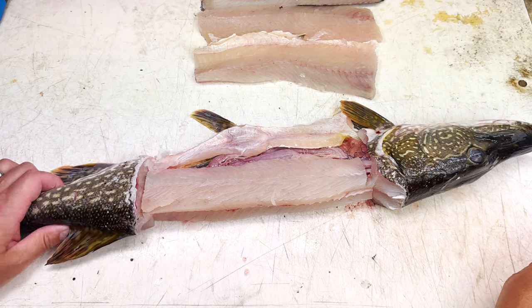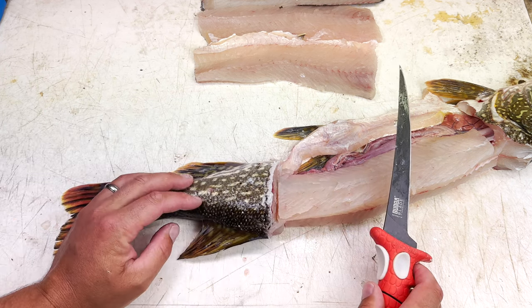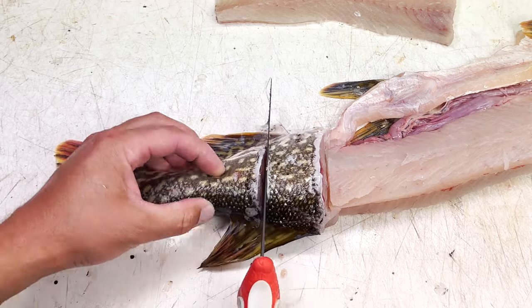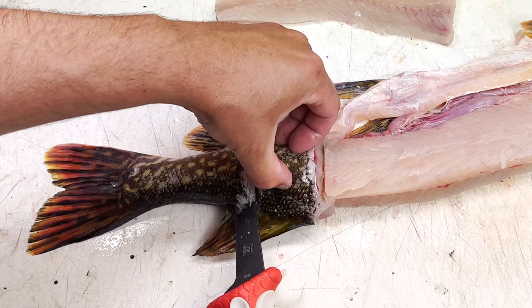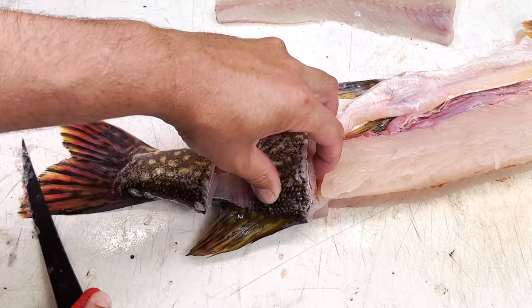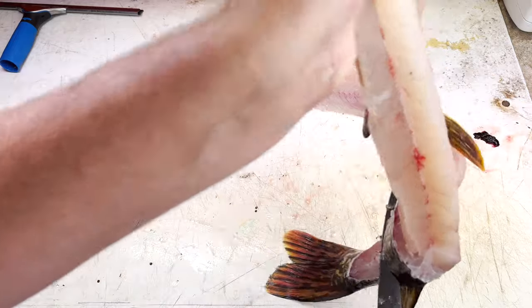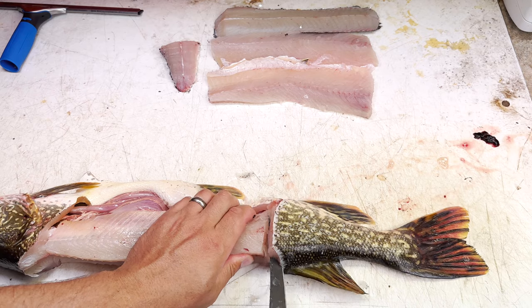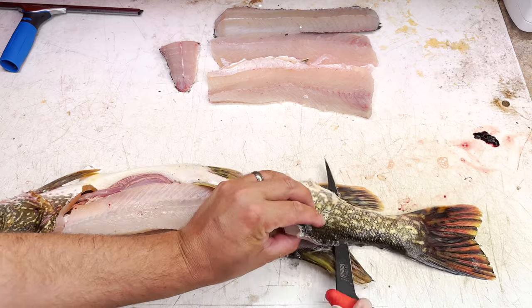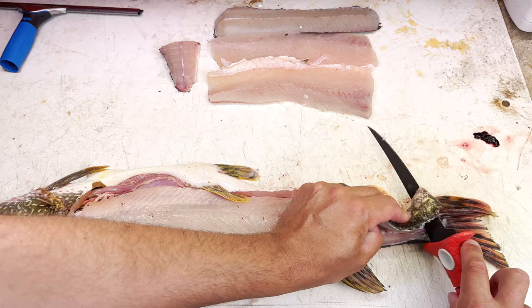Now here comes one of the parts that's debatable. There are some bones in this chunk right here that are hard to get out even with my other method. What a lot of guys do is cut right at the front of this fin, then turn the knife and take off basically what is the tail meat — one chunk of tail meat — and then leave this section on the carcass. But you can also start here and fillet this whole entire piece off the fish.